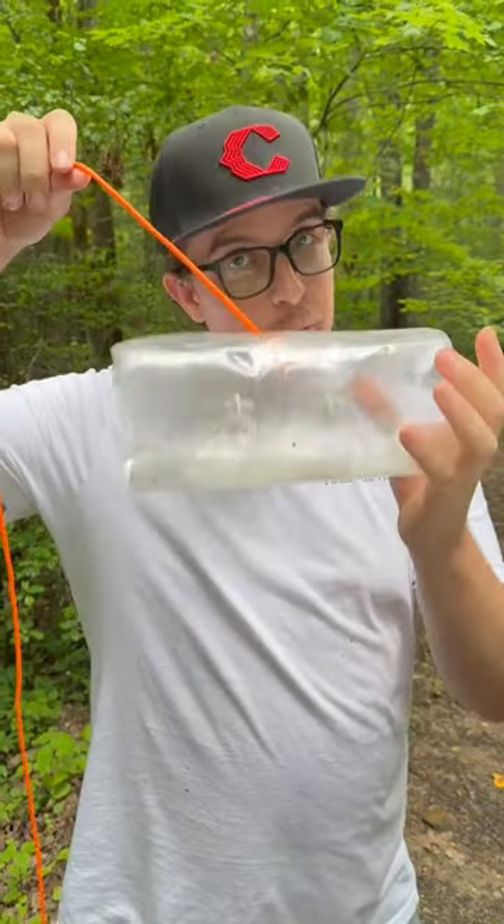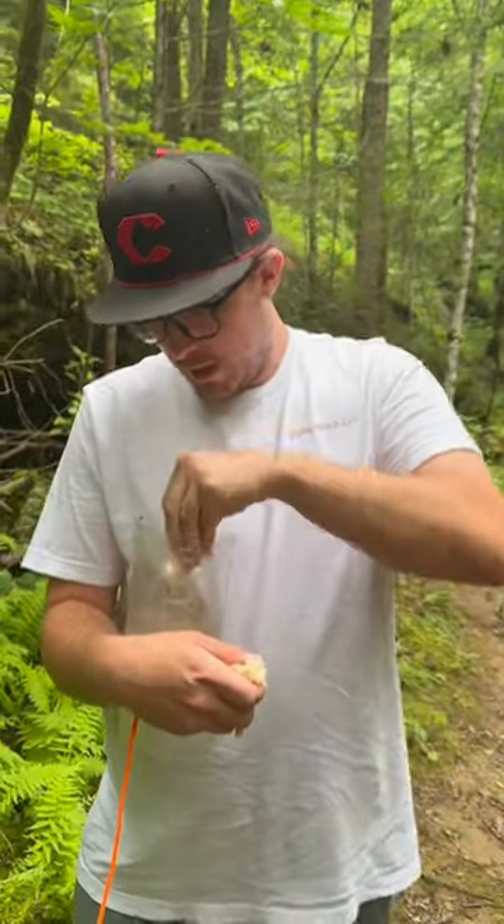We've got two openings on this one — I think we're going to catch more. I'm going to squeeze up some bread and stick that right down in this trap. This is a nice little deep hole right here. I think we're going to toss it right out there. That one does look like it's going to sink, so we're in good shape.